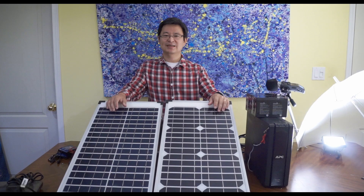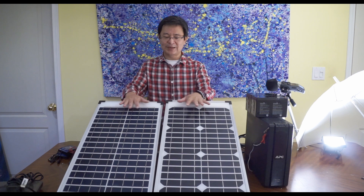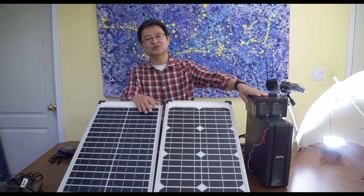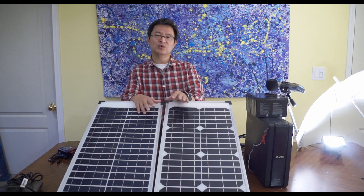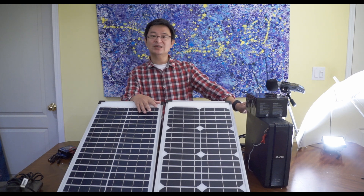Welcome back. Today I'll be talking about how to hook up two solar panels and connect them in series so that you can charge a 24 volt battery. Why would you want to do that? Well, for example, you have a UPS backup system that requires 24 volt. So let's get started.